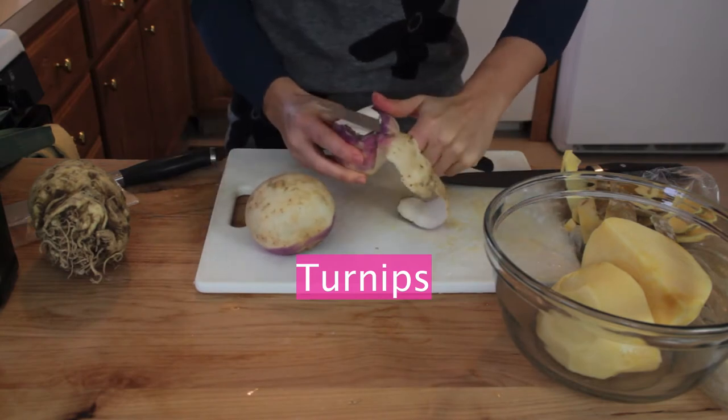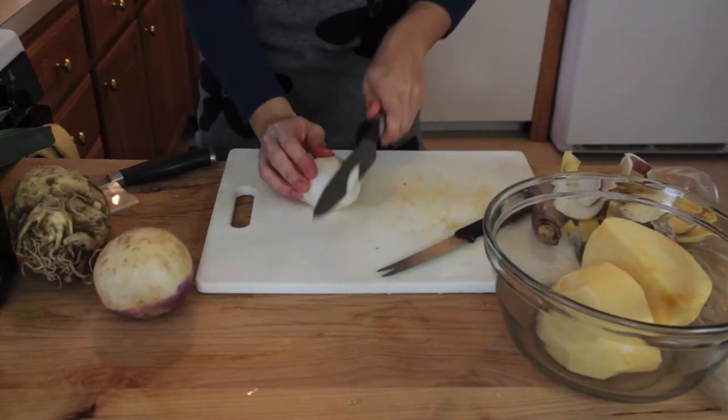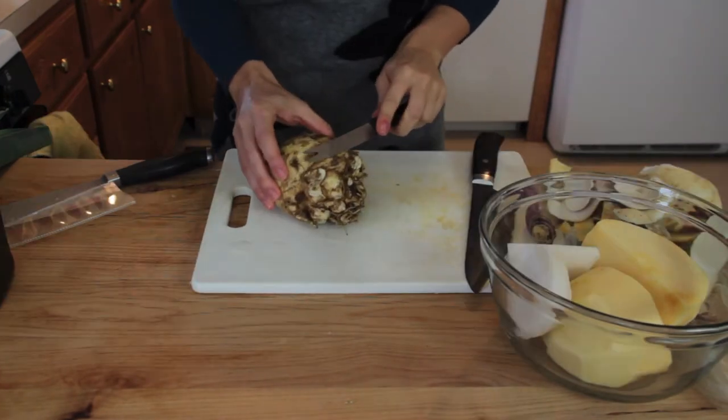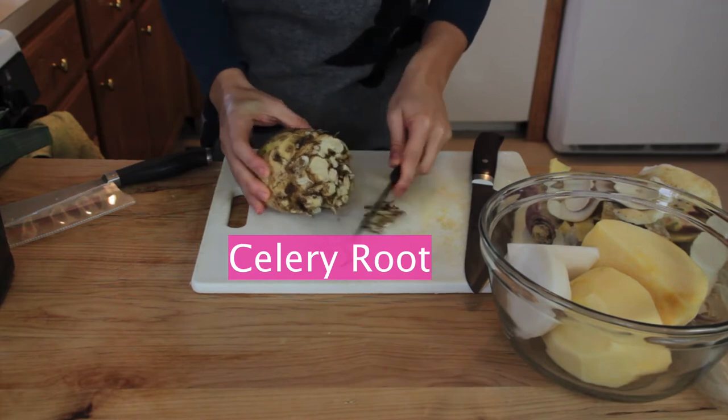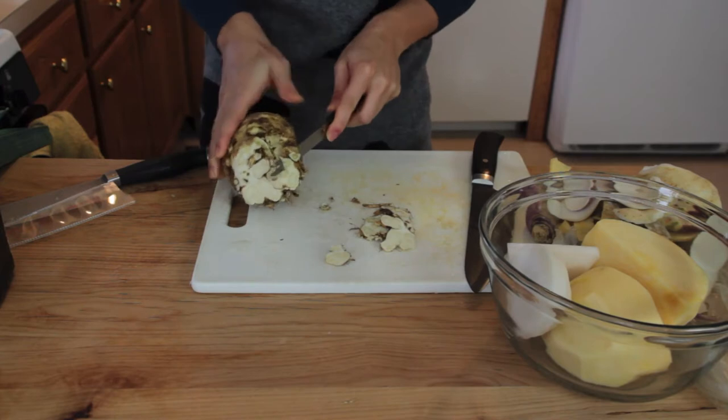Turnips — peel it and cut it. Celery root: make sure to cut out all the nooks and crannies that are filled with dirt. There is nothing worse than sand in a soup.